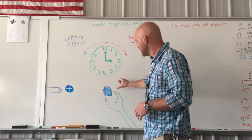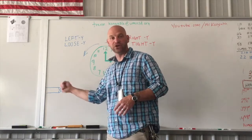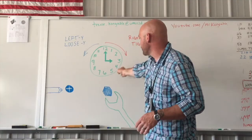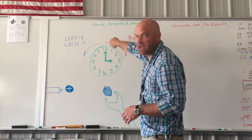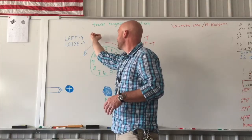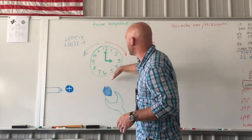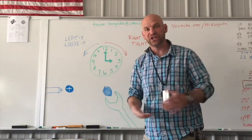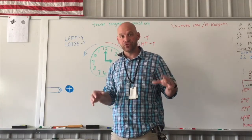If we have a bolt here that we're going to turn with a wrench, or if we have a screw here, we're going to turn and twist with a screwdriver. If we take our wrench and move it to the right, as the numbers go on a clock from 1 to 12, if we go that way, it will tighten up. If we take our wrench and turn this way — going around backwards on the clock, or going left — that will loosen it up. That is the common way threads on a bolt or a screw work.